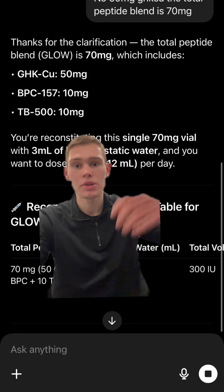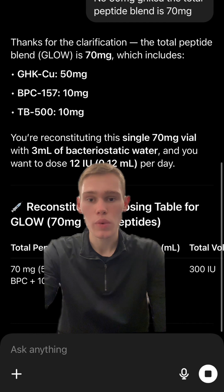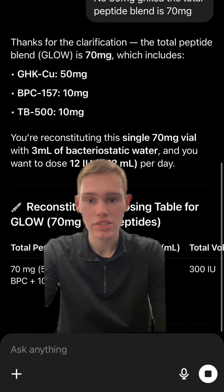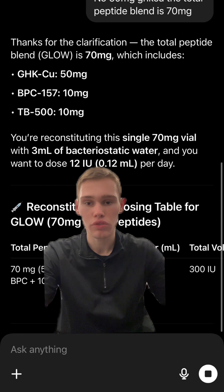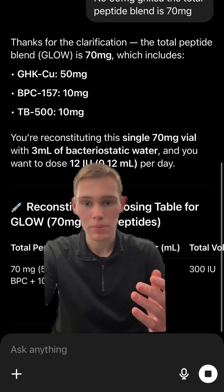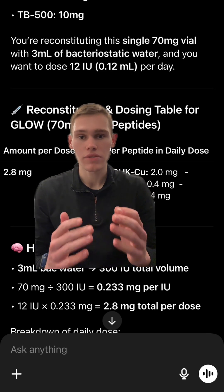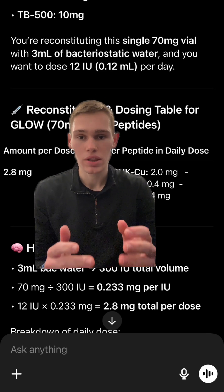The most common dose we're going to walk through today is the 50-10-10. To reconstitute bigger peptides like this, you're always going to use about three milliliters of bacteriostatic water — anything over about 30 milligrams of peptide. The vials are pretty small so they won't be able to fit any more than that. So in total, it's going to be 70 milligrams of peptide with three milliliters of bacteriostatic water.